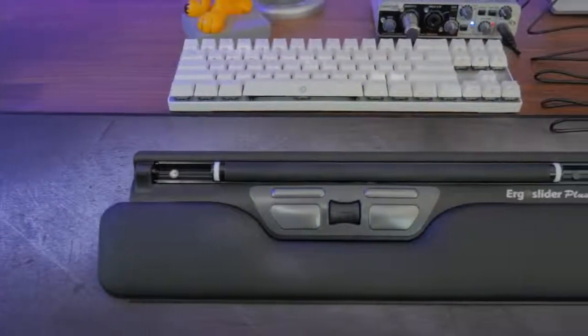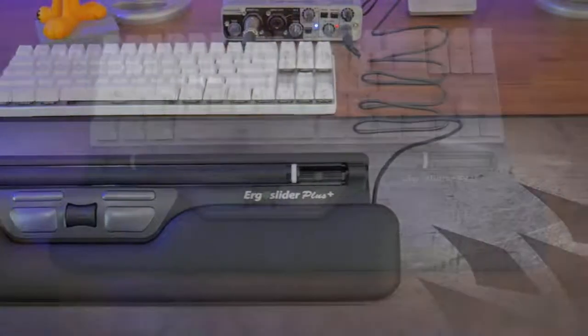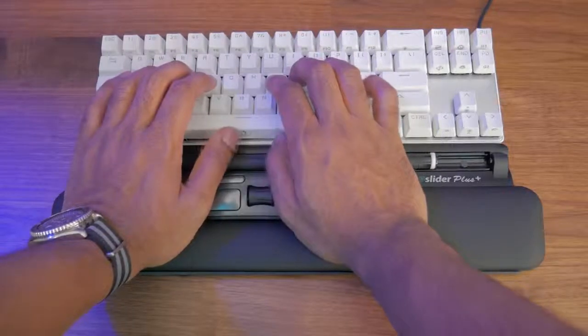The ErgoSlider Plus acts like an add-on accessory to your existing keyboard. Basically, it's a wrist rest with a built-in mouse — the wrist rest has a built-in mouse.